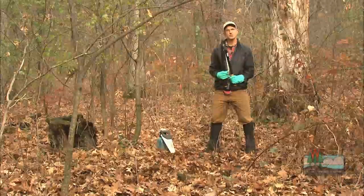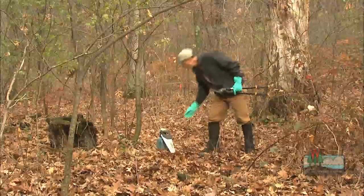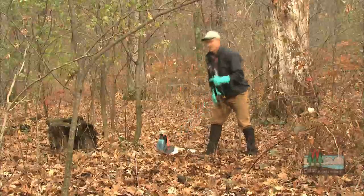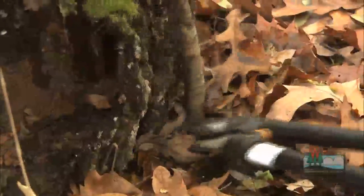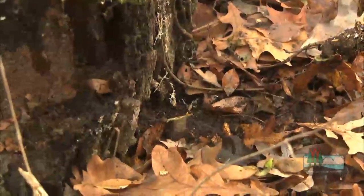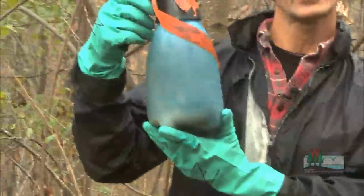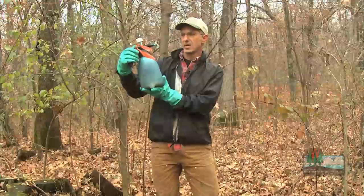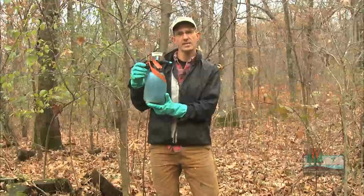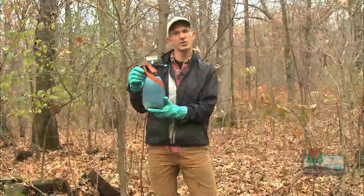For small buckthorn you can use loppers; anything bigger than two or three inches, you might want to use a hand saw. First step is to reach in and cut it as low to the ground as you possibly can. Grab your spray bottle and spray the stump — one spray is all you need. We have dye in this herbicide to help us see what we sprayed. This is a glyphosate herbicide; you can get this at your local hardware store or certainly a farm co-op. Just follow directions on the label and you're good to go.